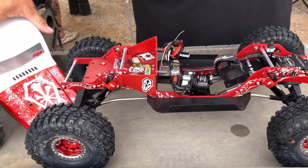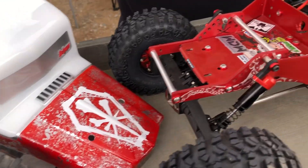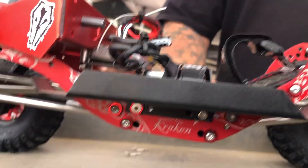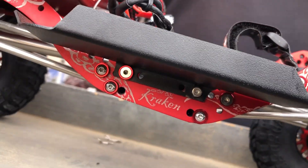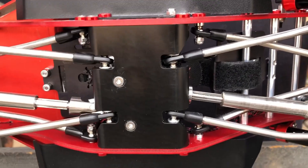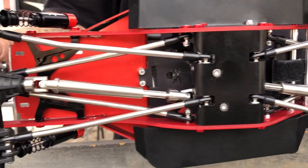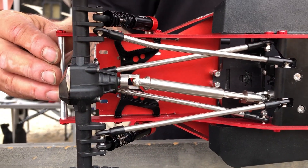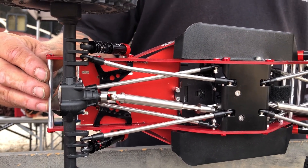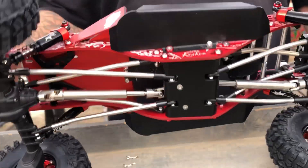I'm running the Creeper body from JConcepts. But we are running the Power Wagon Rock Pirate sliders — Power Wagon Rock Pirate sliders on this Kraken right here. It also has the Kraken flat skid at the bottom that connects the hardcore links together. I'm loving this build — Mike just showed me this yesterday and I said we've got to cover this truck. It's insane.